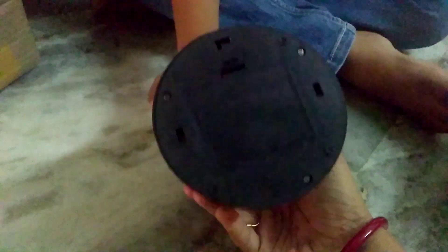Let's see. There is a start button here. And we can fix the batteries. Let's put the batteries.